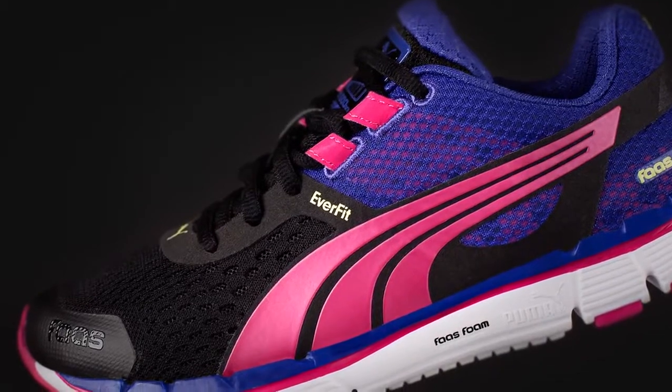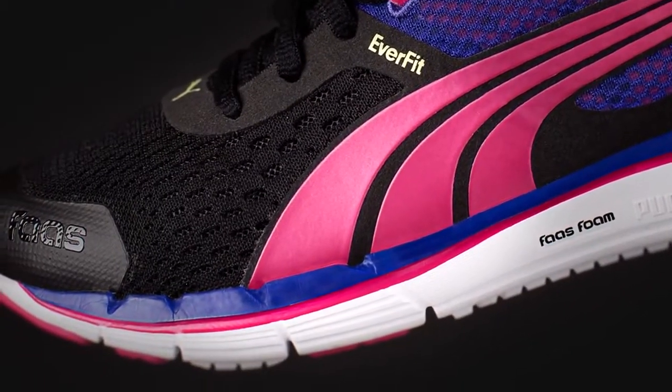We've also created a women's upper on the 500 V3. We've opened up the bunion zone more for women, and that allows for different foot shapes in the forefoot.